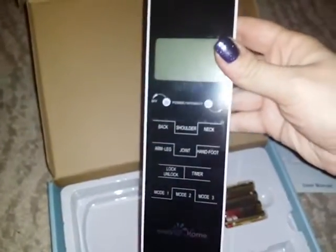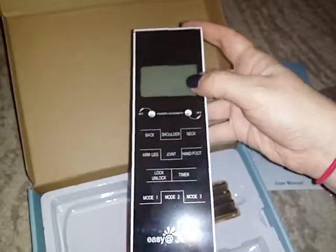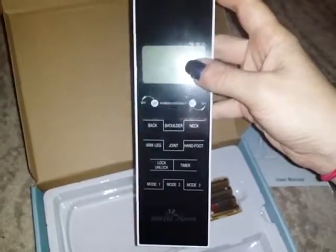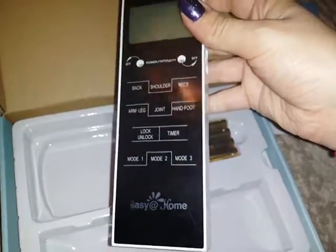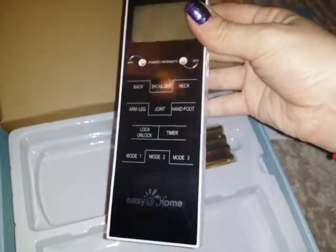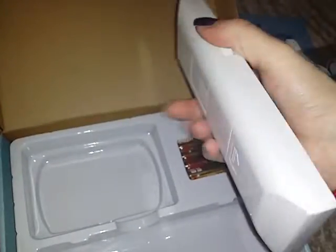It has a nice LCD digital screen, and there are different body areas you can select: back, shoulder, neck, hand, foot, joint, arm, leg. There's also a lock and unlock function, a timer, and three programmable modes — very nice and very easy to use and understand.